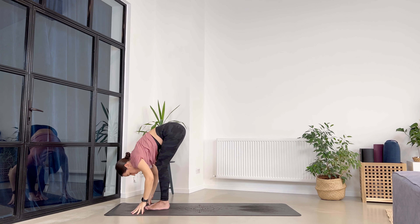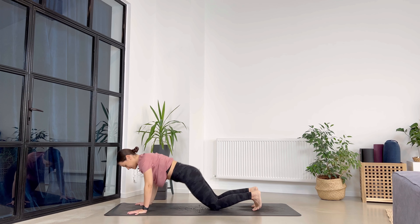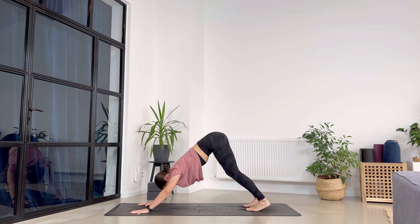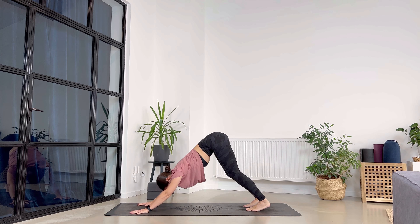Halfway lift — good job. Exhale to high plank, knees down, all the way down — let's flow. Cobra, breathe in. Exhale. Downward facing dog, breathe out. Press into the ground, lift the sitting bones up, and feel the texture of your mat beneath the palms and the feet.